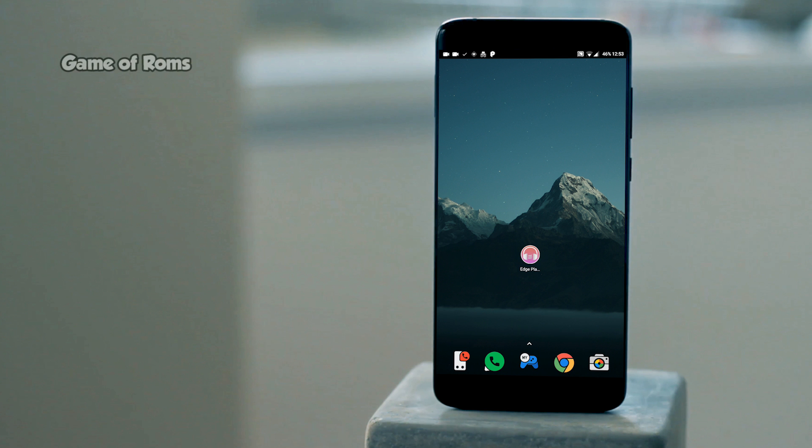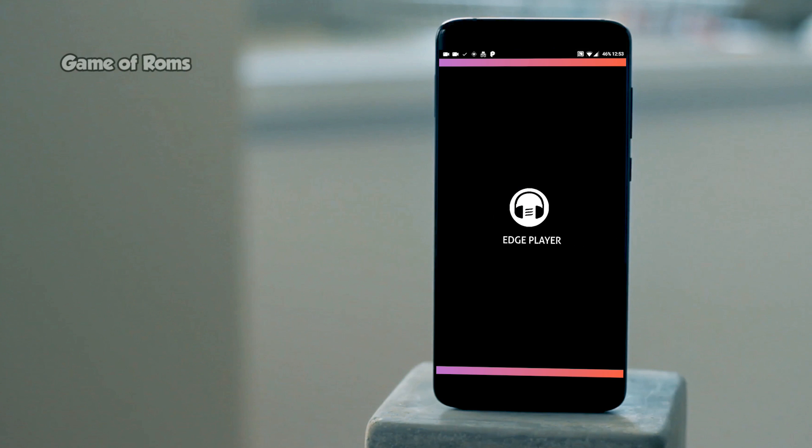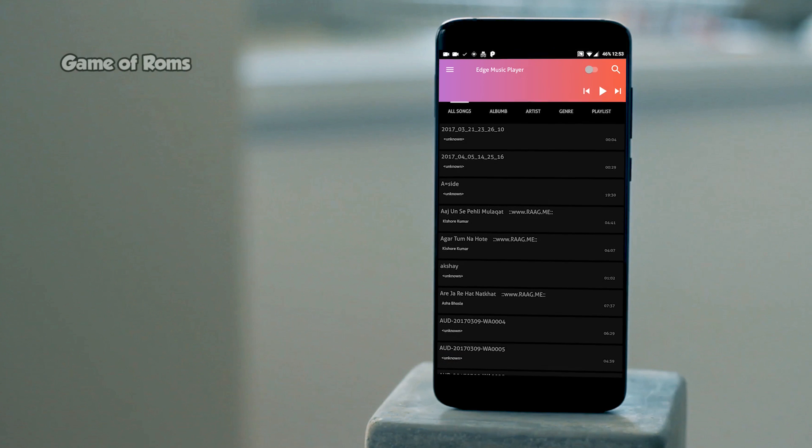Hey, what's up everyone, this is Nash. For a long time I was looking for a nice music app for my Android phone, but nowadays it's all about streaming and we don't have nice music apps for Android.